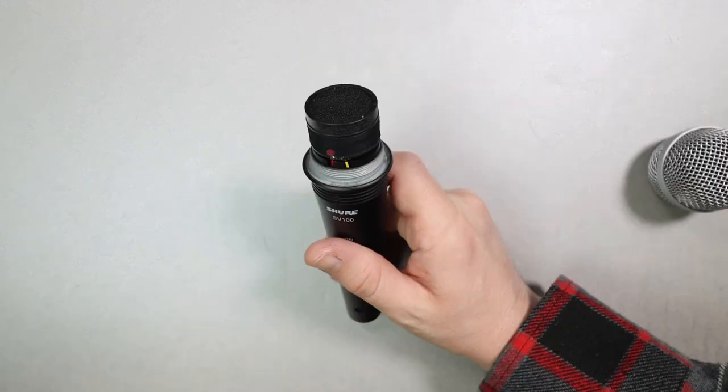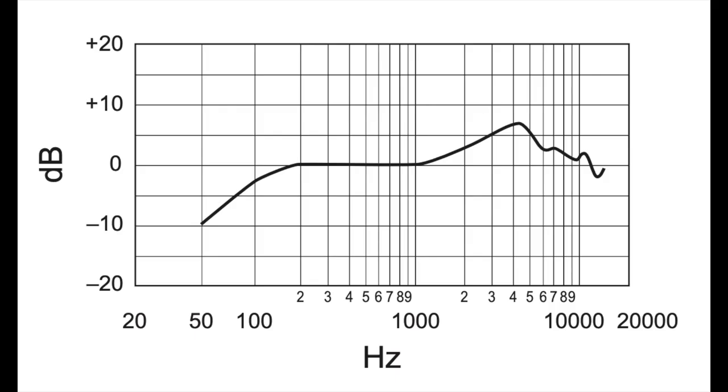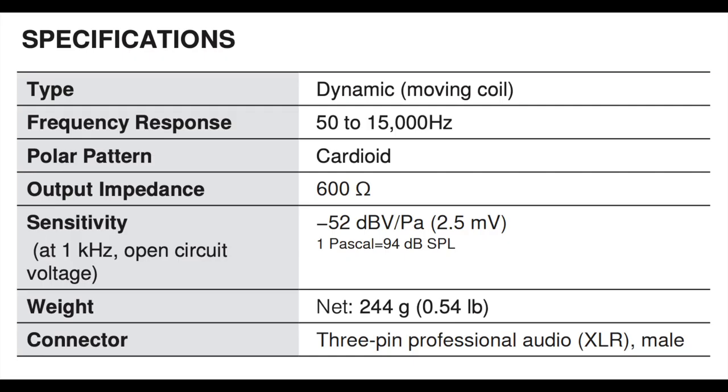Here is what the actual microphone's capsule looks like. As far as the specs, the microphone has a cardioid polar pattern, a frequency response of 50 Hz to 15 kHz, a sensitivity of around negative 52 dB, and an impedance of 600 ohms.